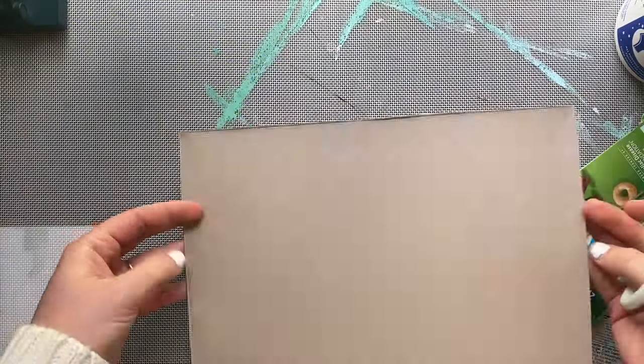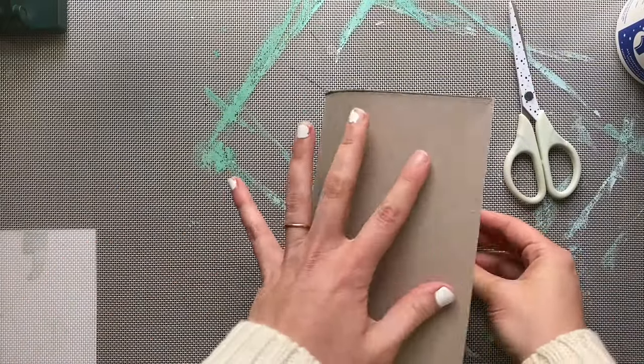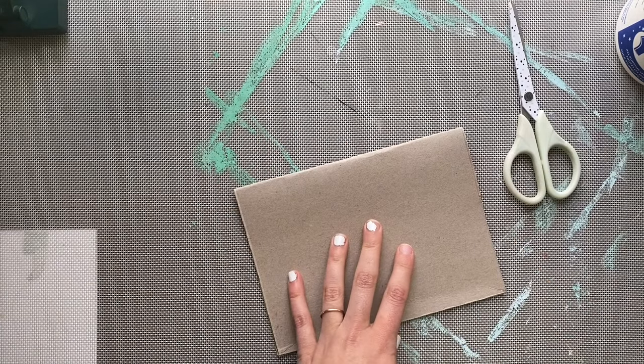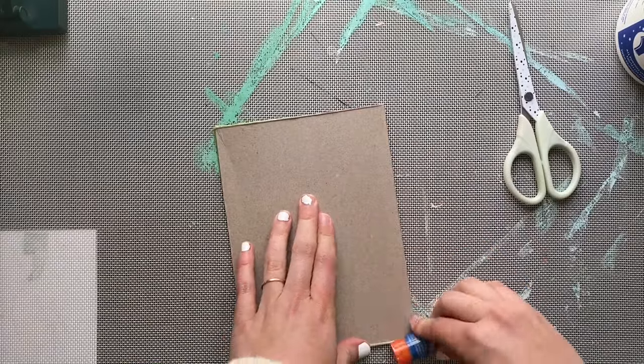Once you've cut off all of the tabs of your cereal box you're ready to move on. Simply fold your cereal box piece in half with the brown facing out. You'll need to use something like a glue stick or a marker to crease that folded edge so that it's nice and sharp.